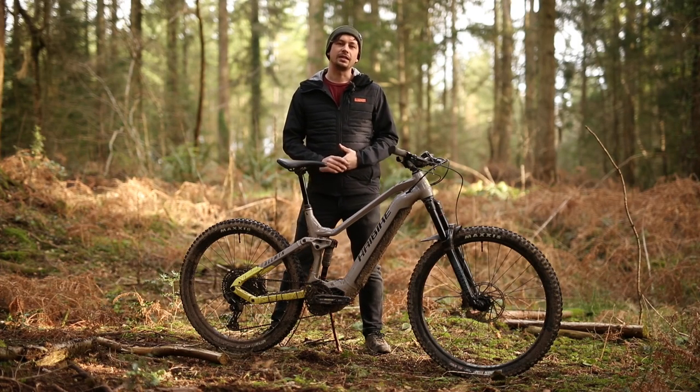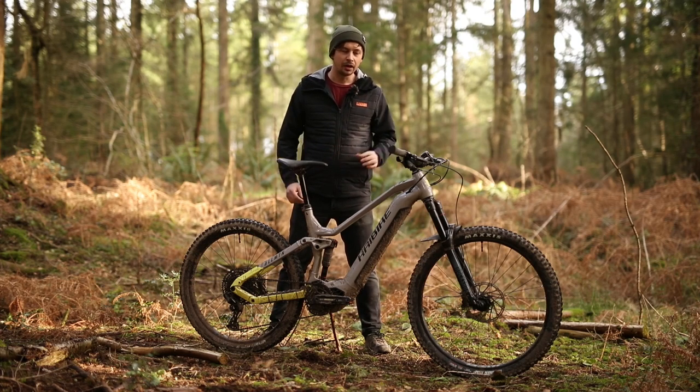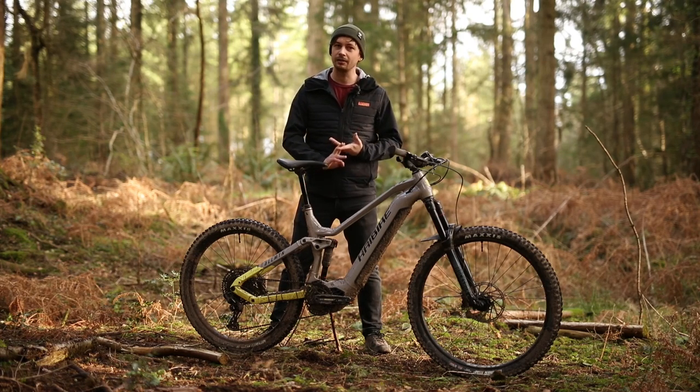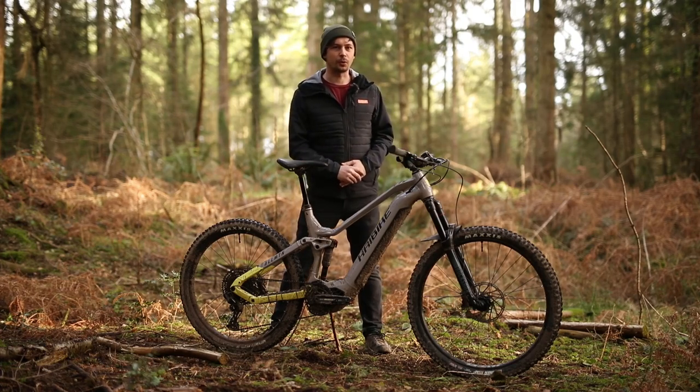HiBike's All-Mountain range has seen quite the update, taking a long, slack, and low way of thinking quite seriously. This model is the HiBike All-Mountain 2 and it's the cheapest bike in the range. It marries a fantastic housing price with assorted geometry. However, it's not quite without its quirks.